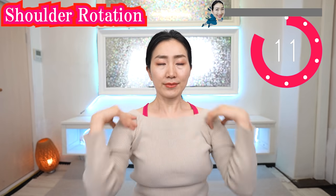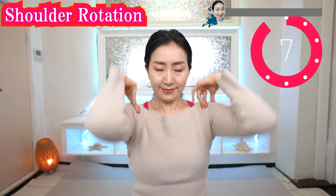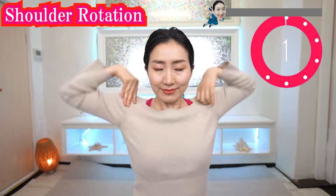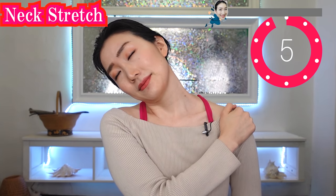Anytime you want! You can do this massage either with your clothes on, or of course you can do it without your clothes on — it is recommended!